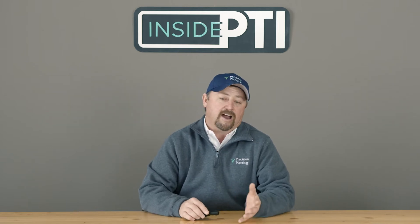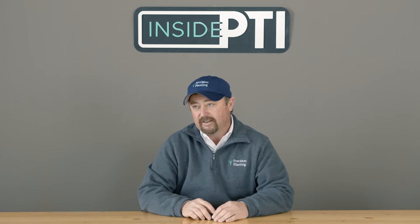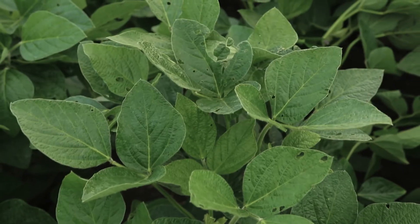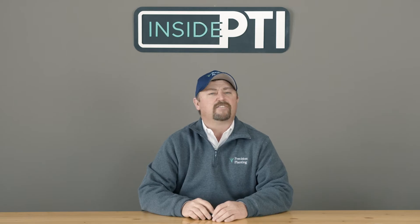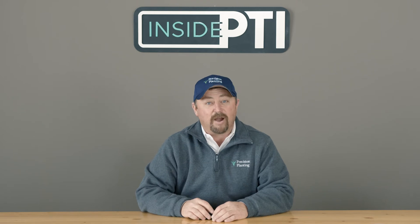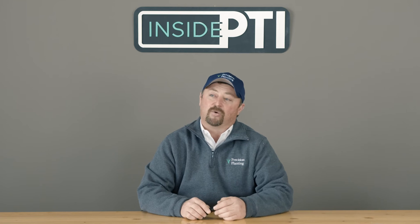Let's talk about what we did in our high-management yield trials in soybeans. The first part is 20-inch rows. I'm a good advocate of 20-inch rows. Everybody always asks, what's the difference between 20-inch rows and 15-inch rows? I usually say nothing — until you spray them. I like 20-inch rows because I can fit my sprayer down the row without running over the beans. That's the problem with 15-inch rows: we fight to get them up out of the ground, and then when you spray, you run them over and kill them.